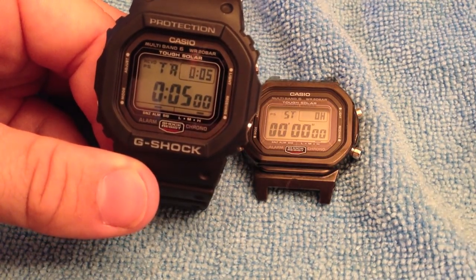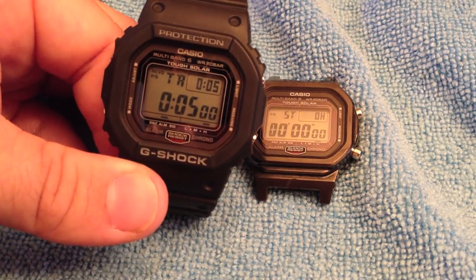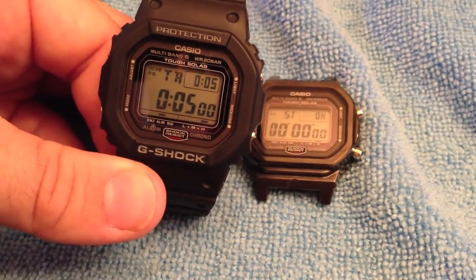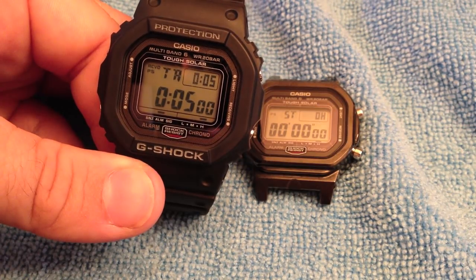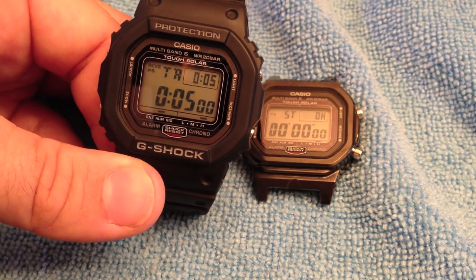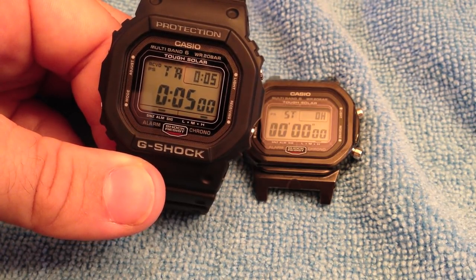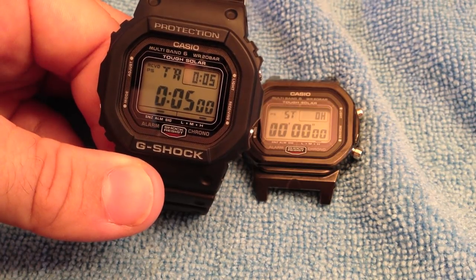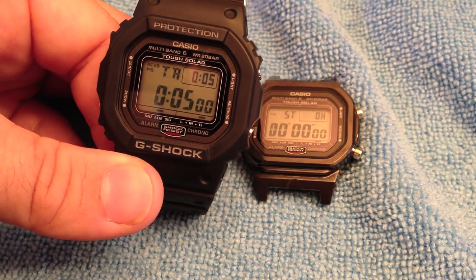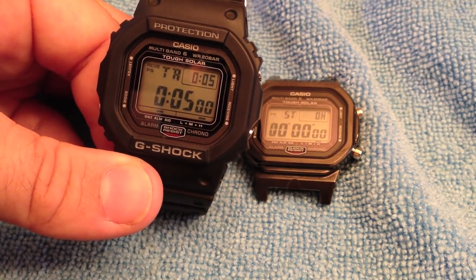For the GW5000B, if you want to get one, the best place is the forums, though they don't come up often. The second best place is Yahoo Auctions Japan, but you can expect to pay at least $650 — and that's not including shipping or commissions if you use a third-party bidder — up to $850.